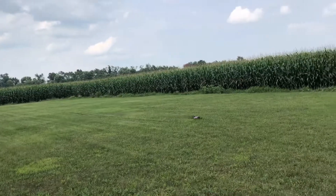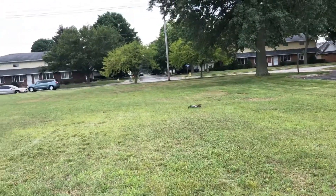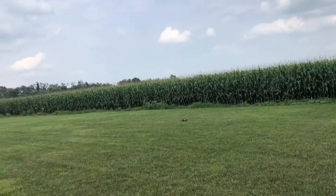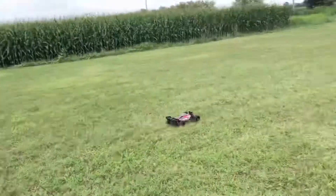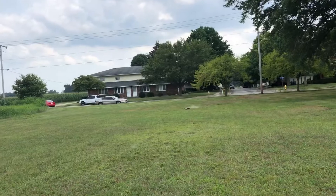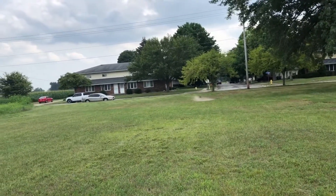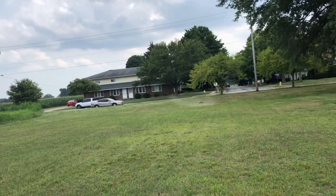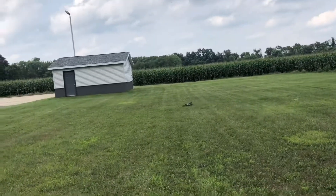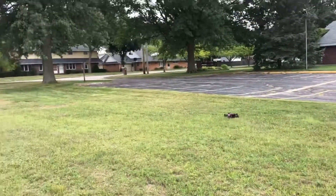These tires are really cheap — I want to say they were like $35 for the set of four, which is actually really good. These are scale buggy tires, already pre-glued — you have to do nothing but just slap them on. $35 shipped to your door, you can't beat that at all.